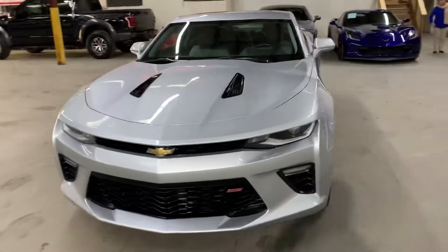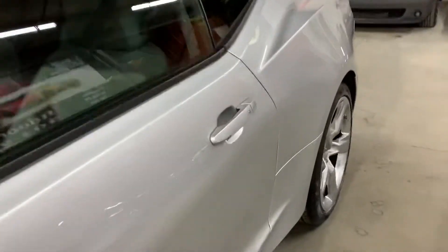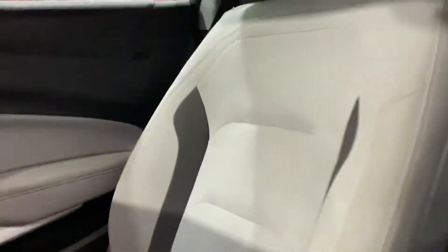I'm gonna go ahead and show you the front — great shape, as you can see. We just got this one. I'm gonna go ahead and show you the interior; the inside is gonna be in great shape as well. The color is gray, as you can see.